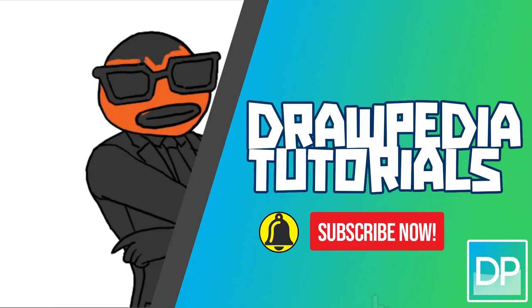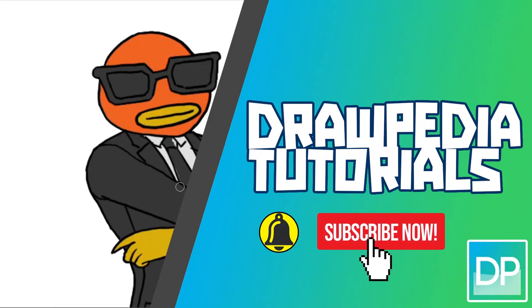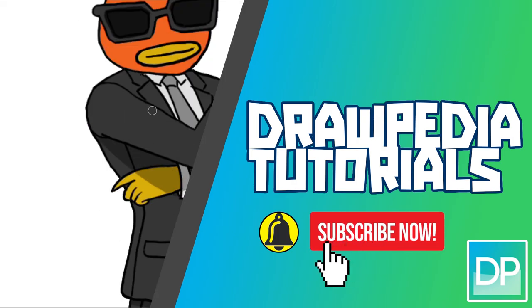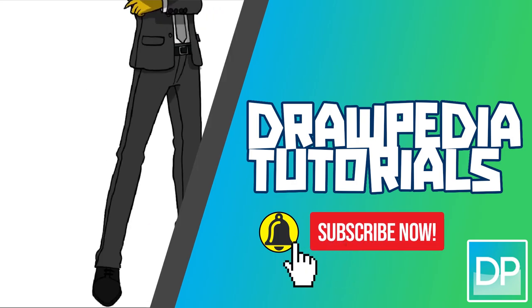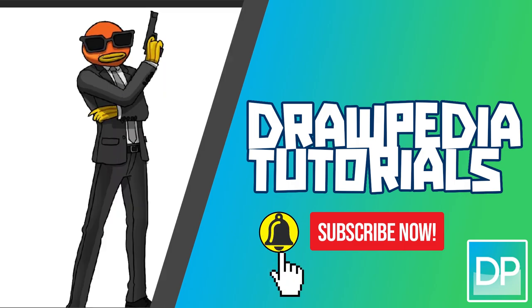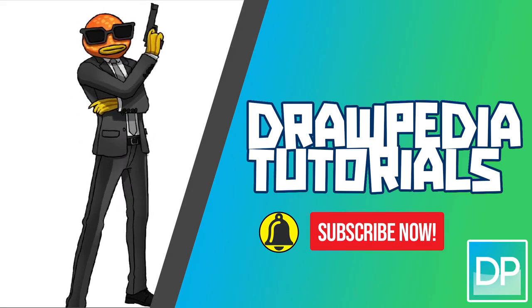What's up everyone, today I'm gonna teach you how to draw Contract Killer from Fortnite. If you are new to this channel, be sure to like, subscribe, and comment below. I'm gonna draw on my Wacom tablet, but you can follow through my tutorial with any other media that you have, whether it's pencil, color, sharpie, or crayons.